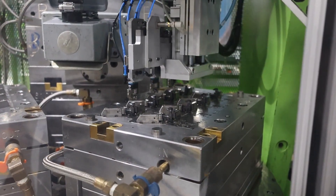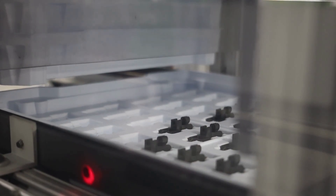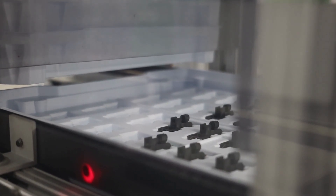In the unload station, each molded part is removed from its cavity and placed into an automated inspection station. After inspection, conforming parts are automatically placed into a tray for further packaging and shipment to our customer.